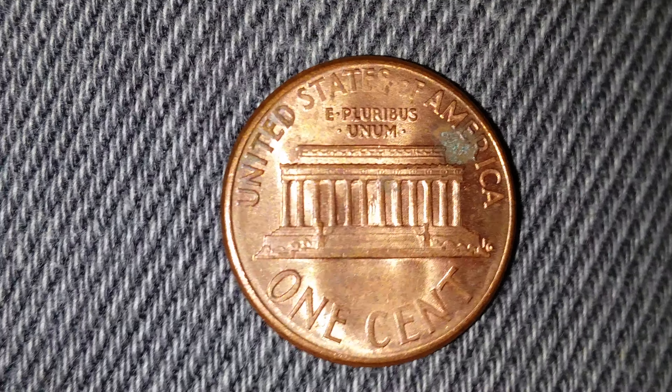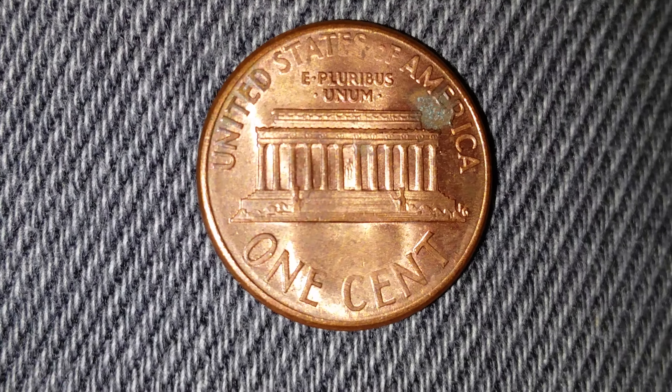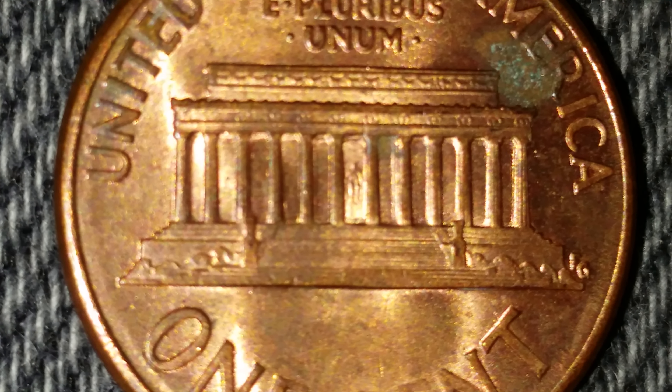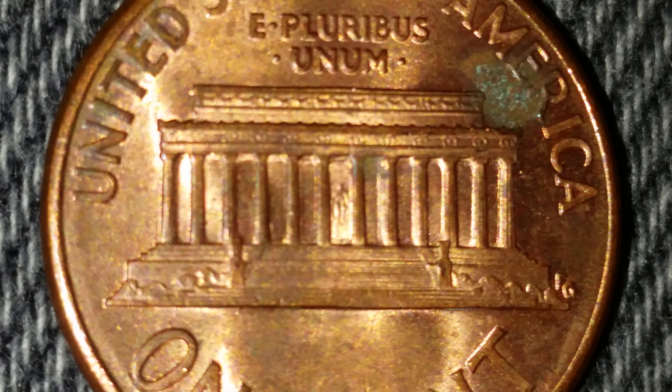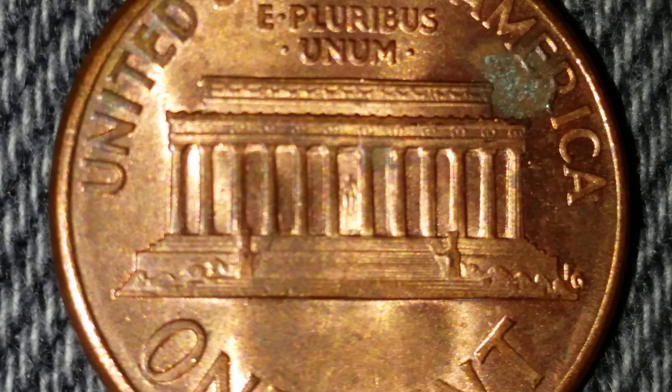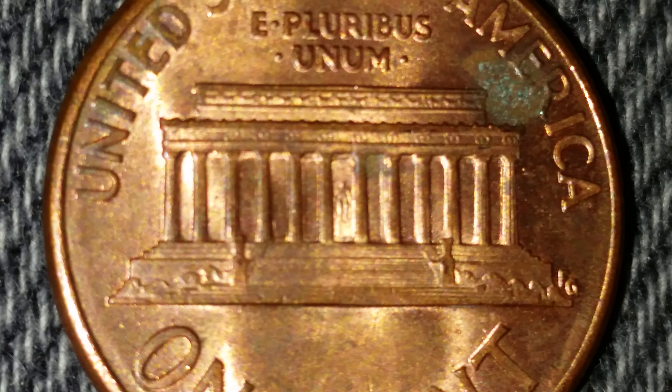If you look at the very center of your screen, at the very center of the Lincoln Memorial, you can see the Abraham Lincoln statue, just as it would appear if you were to visit the Lincoln Memorial.